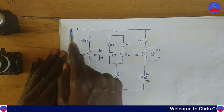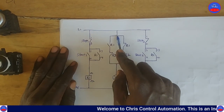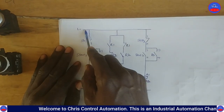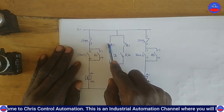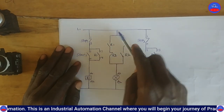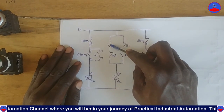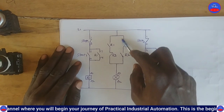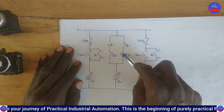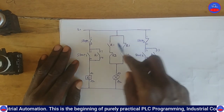When you switch on the main breaker, current begins to flow through the circuit. Consider this path first - because this contact is open, the current will stop here and cannot continue. The same current also finds its way through this closed contact, flowing through here and ending at this side. So we now have current present at two points.